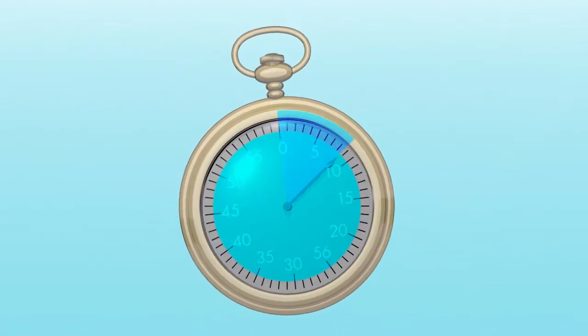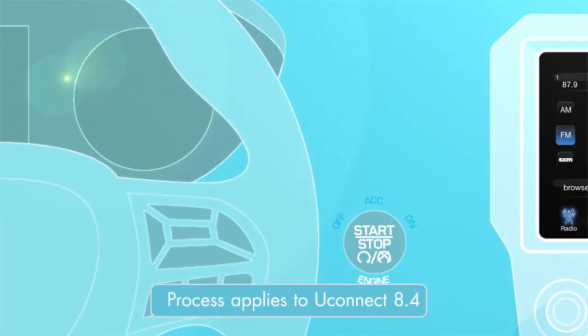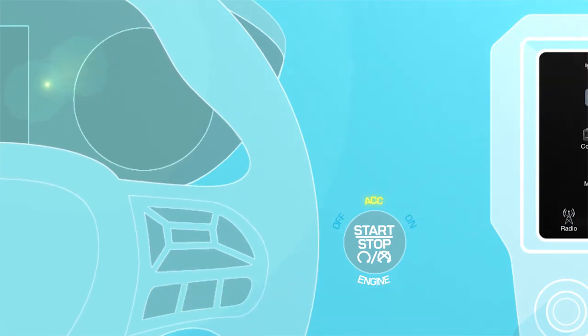Did you know it usually takes less than a minute to connect your phone to the Uconnect system in your car? First, make sure your vehicle is parked and the ignition is in the ACC or on position.